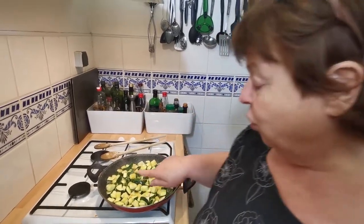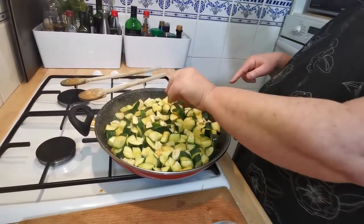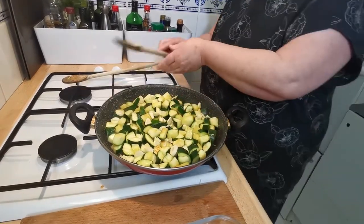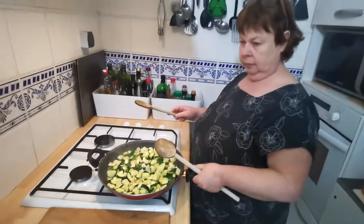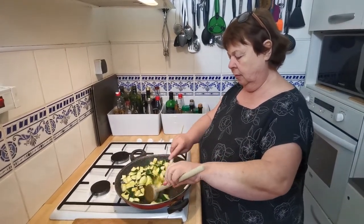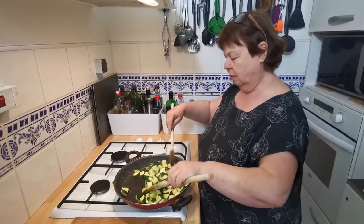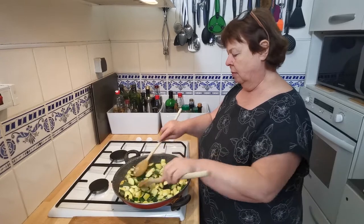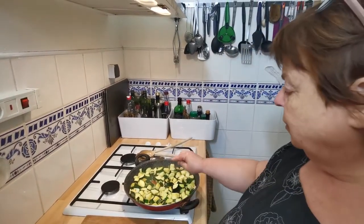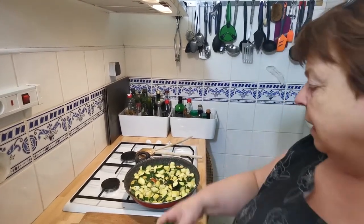I'm not cooking it all the way through, so I'm now going to add my garlic. I'm going to give it a stir for a minute. The garlic's coming through now — now's the moment to add that, and my mint leaves will go in.